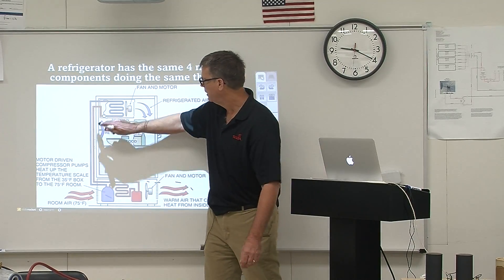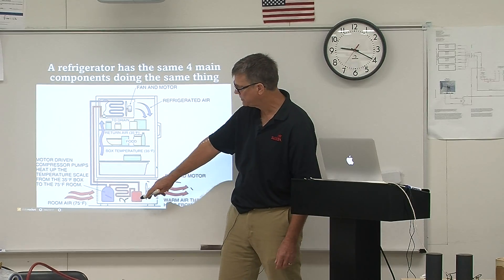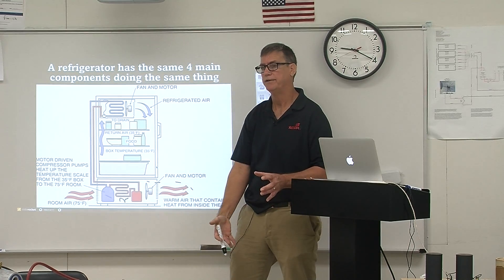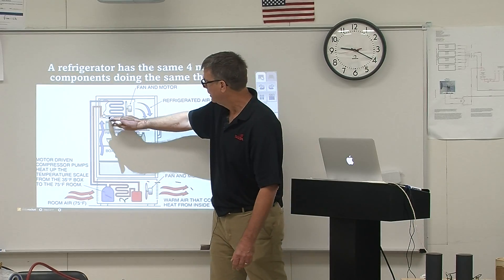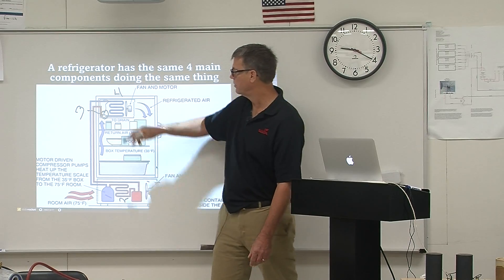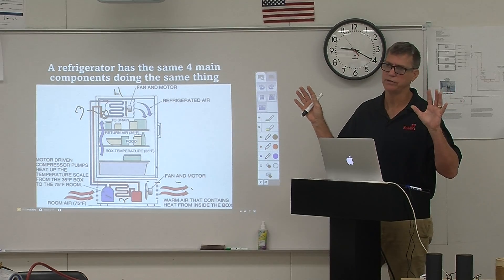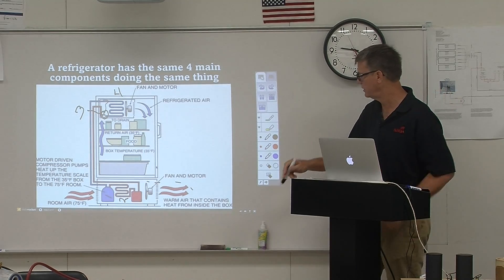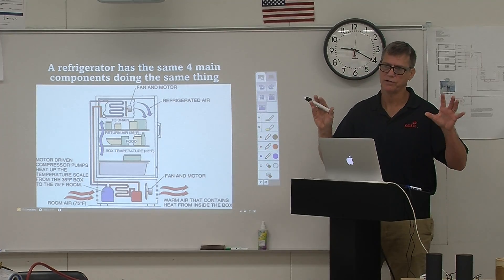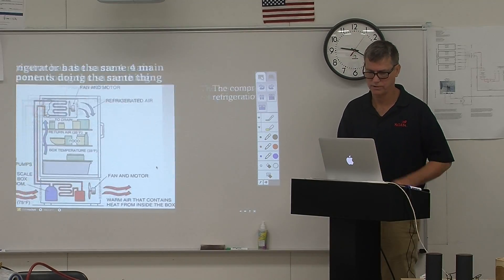There's number one, the compressor; number two, the condenser coil sitting on the bottom of your refrigerator — older refrigerators sometimes had that coil in back. Number three is the metering device, and number four is the evaporator coil. A refrigerator, a freezer, even a car air conditioner is doing exactly the same thing. The Freons and the pressures of those Freons will make all the difference in the temperature of the space you want to change.